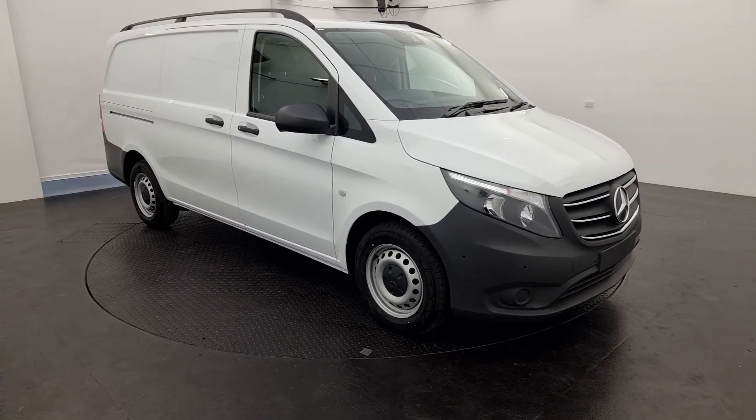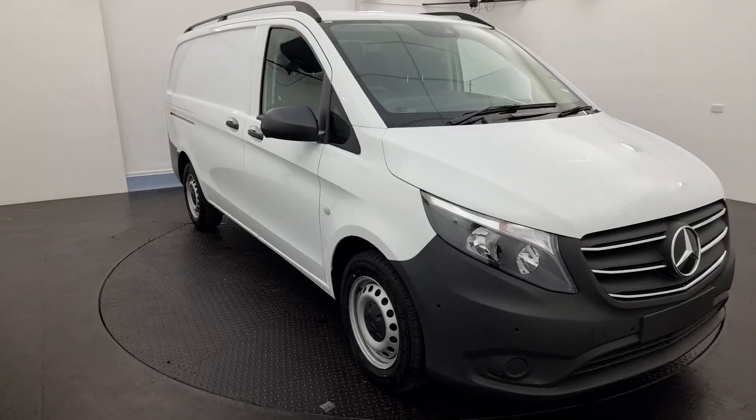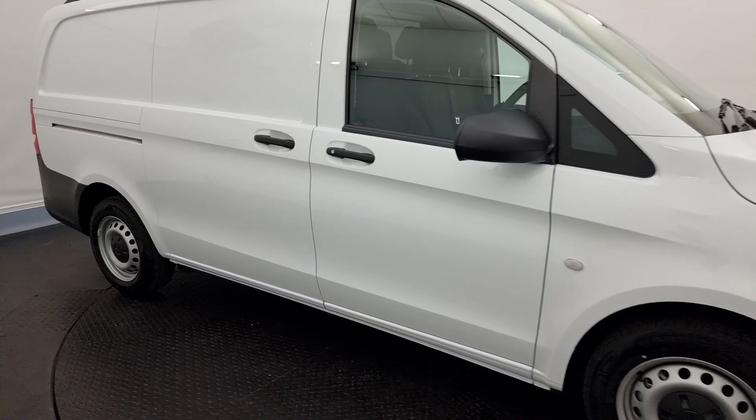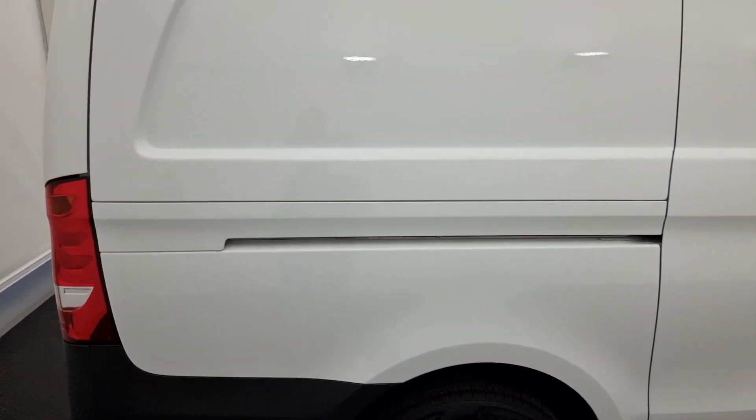G'day, welcome. My name's Harry. Just want to show you one of our new facelift Vito vans. This is a 116 medium wheelbase Vito. It's a mid-range model — it's going to be a bit of the workhorse in terms of the range.